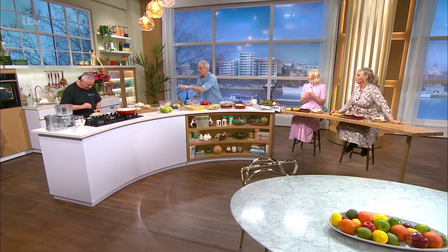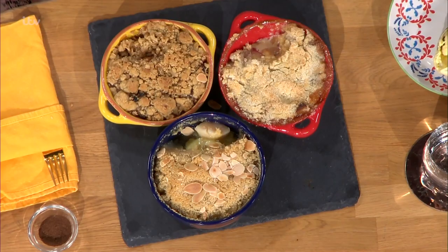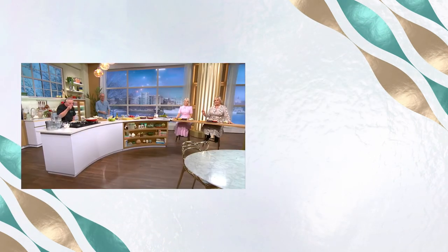So just a quickie on the toppings — you've got ice cream, you've got custard, and I made a Bailey's cream. Holly doesn't like custard so she's got cream. Thank you, Phil. For details of today's recipe and more delicious ideas, download our free This Morning app.